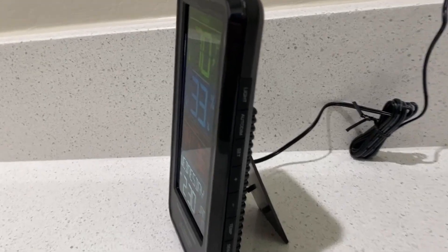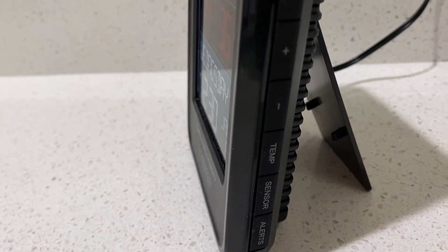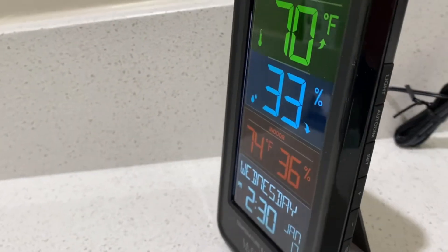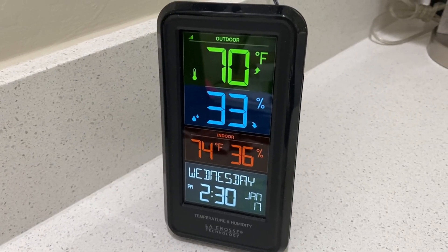You can see on the side of this weather station there are all the different buttons that you use to properly set the digits on the screen itself. It's very easy to use and I highly recommend this La Crosse weather station.